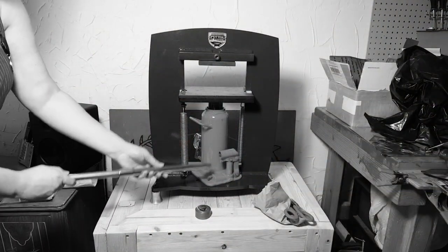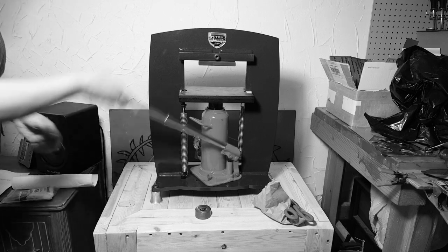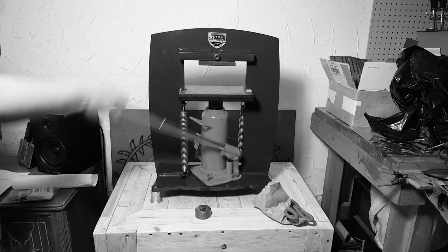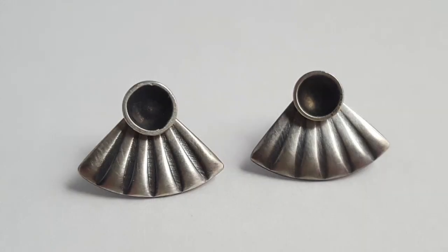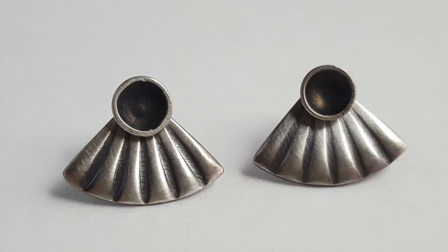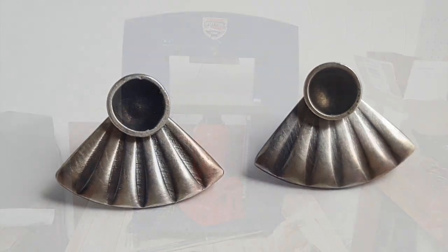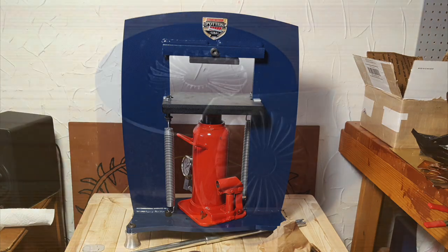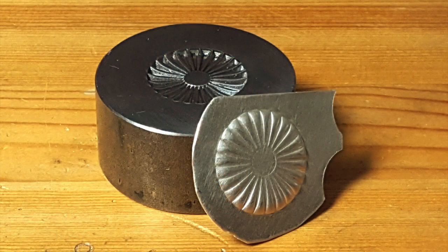I'm going to give you a pretty quick breakdown of how I created the stamping, since the focus of this video is more on making the ear jackets and less a how-to on using a hydraulic press. But if you'd like more information on how to use the hydraulic press, and even to see how Kevin Potter made these dies, check out Potter USA's videos. I'll include links in the description box below.